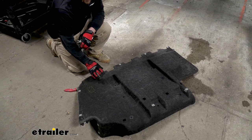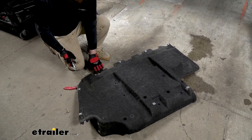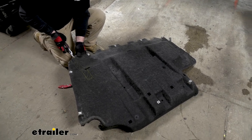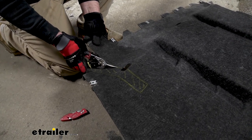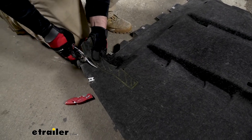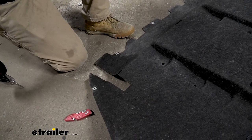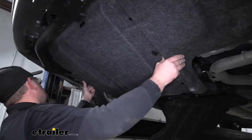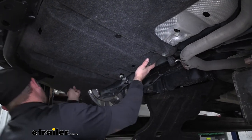Now we can take our underbody panel and get it trimmed out according to the diagram and instructions. I went ahead and drew that out right there. I'm going to cut it using a pair of tin snips — this is relatively thin, almost like a cardboard material, so you could probably use another set of shears or even a utility knife. Then we can raise our trimmed underbody panel back into position and install it in the opposite order that we removed it.